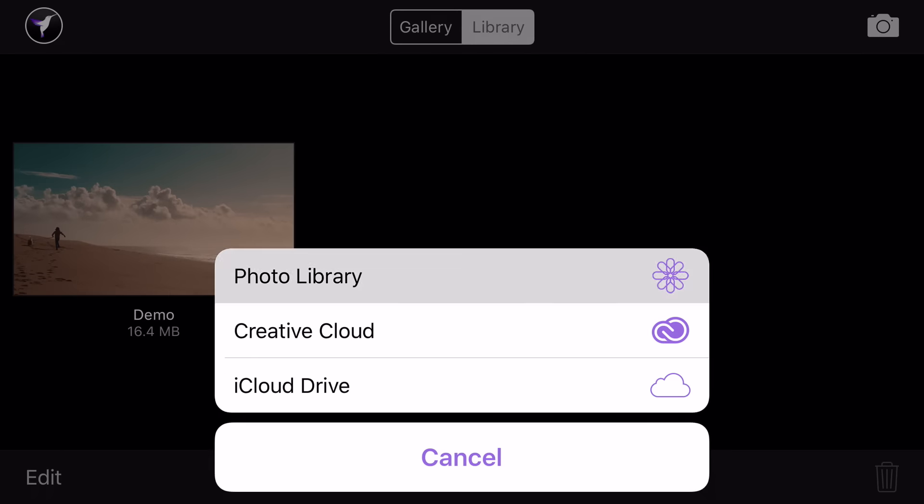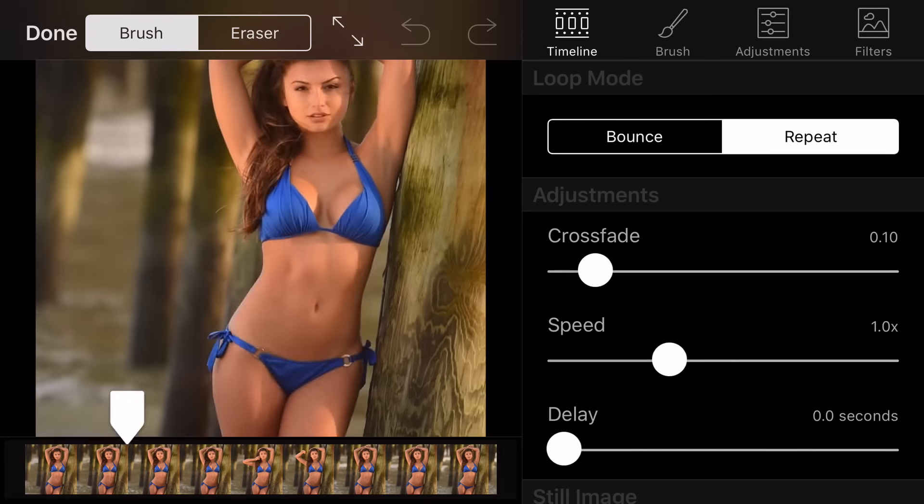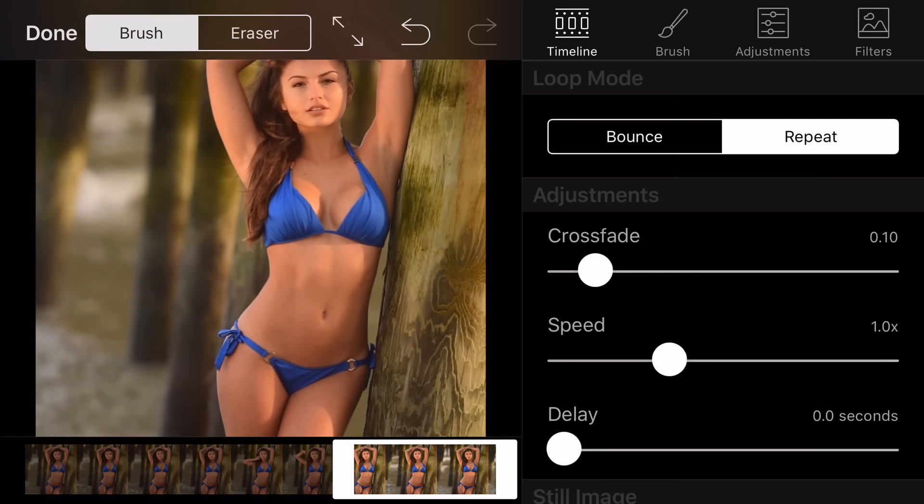I think we have the video clips that we need. Let's transfer them over to the iPad and use the Cinemagraph Pro iPad app to create this Cinemagraph. The first thing you're going to do is use this white slider, and it's going to choose which frame of the video is going to be the still part of the entire Cinemagraph.